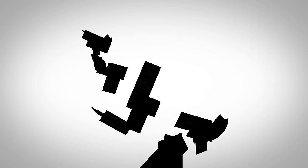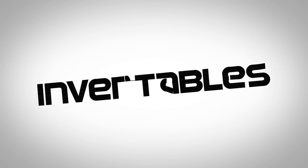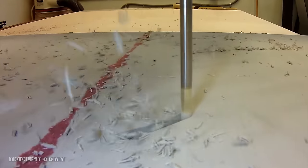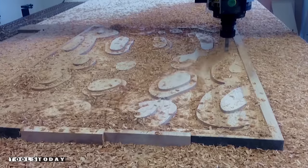Today's show is sponsored by Inventables and Tools Today, your source for industrial cutting tools. Toolstoday.com.